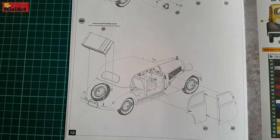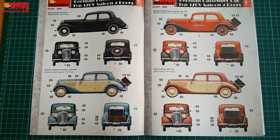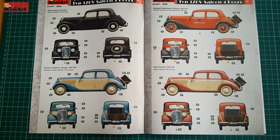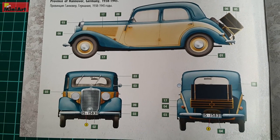In total, there are 11 paint options included in this set. Most of them are two-tone with bright colors typical for the era, and most of them are from the late 30s and early 40s. There are some from the 50s too.